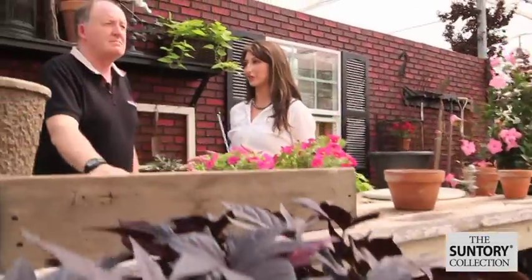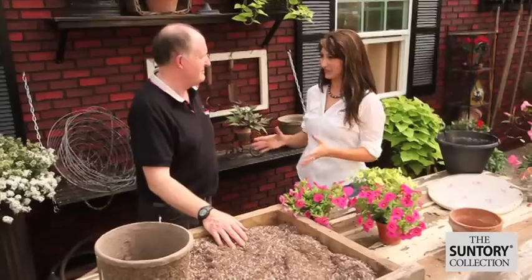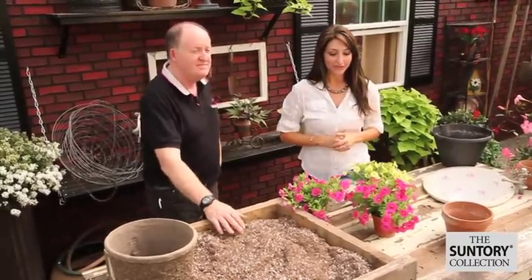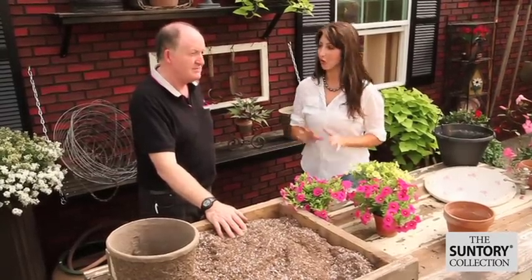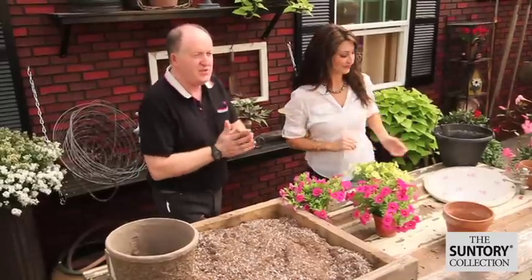We are so lucky to be joined by Chris Spanton today, who is a flower expert from England, who's going to show us exactly how to plant, grow and maintain million bells. Thanks for joining us, Chris. My pleasure, glad to be here, Liz. So I just got back from the nursery and I got these three beautiful little pots of million bells. What do I do right when I get home? Okay, the first thing you should do...